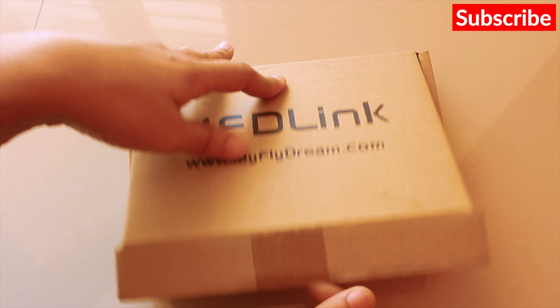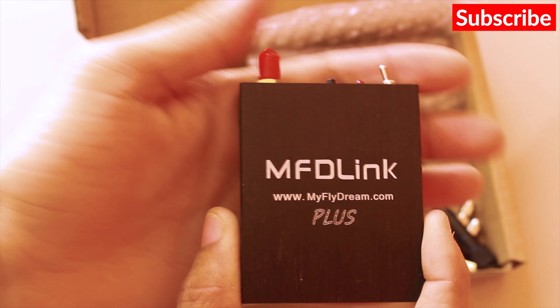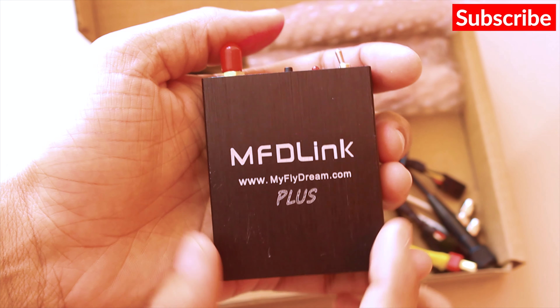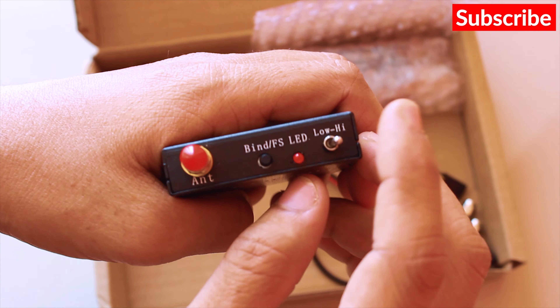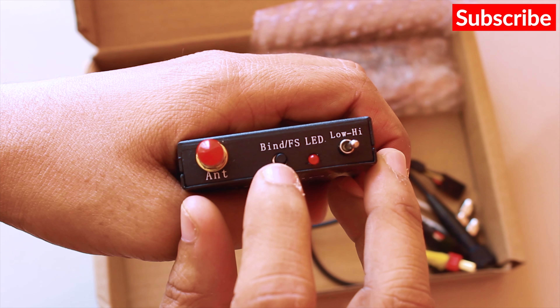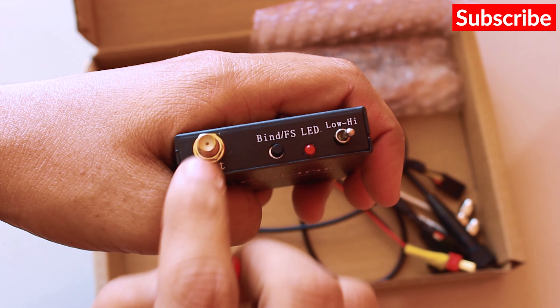So in the box what we get is the transmitter itself. This is a 400 to 800 mW transmitter. It has a switch for low and high power mode — the low mode is at 400 mW and the high is at 800 mW. There's an LED indicator, and then we have the bind and failsafe button.